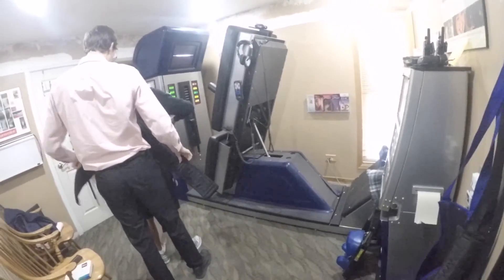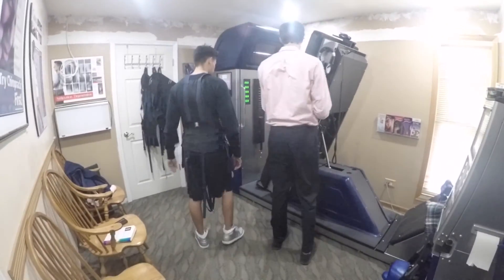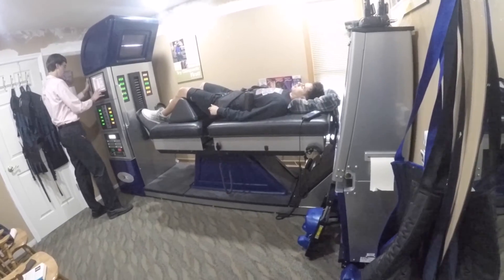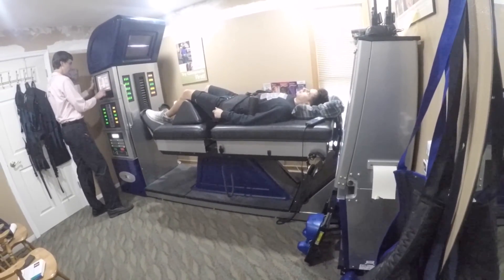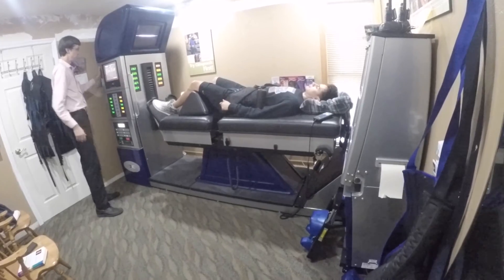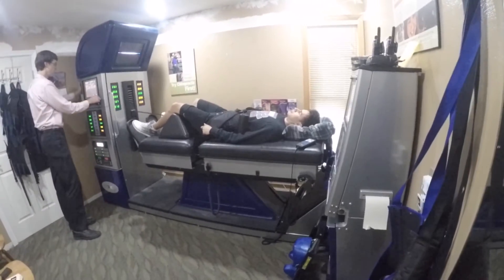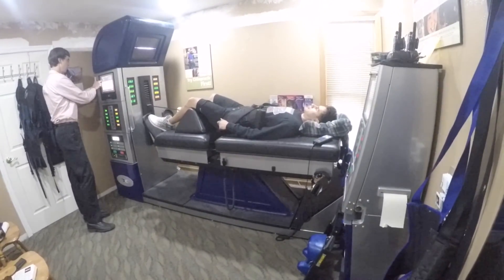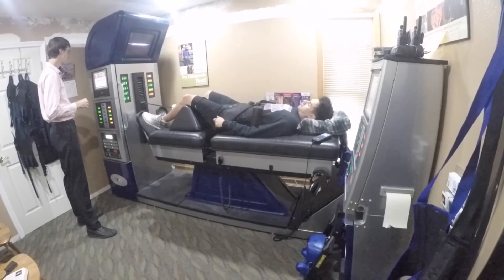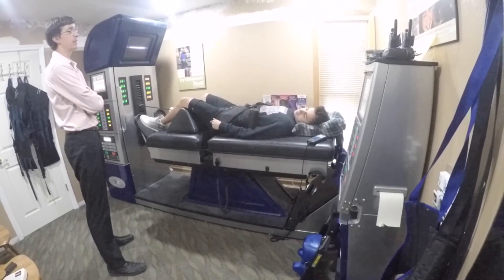This is the DRX 9000 — the machine that performs spinal decompression therapy. What it does is isolate the discs that are herniated, bulged, or have protrusion. It spreads the spine apart for a couple of minutes and then relaxes it. It's similar to traction, but traction keeps your spine apart continuously, which causes the muscles to fight back due to gravity. The DRX 9000 spreads it out and then releases it, so your muscles don't fight back.